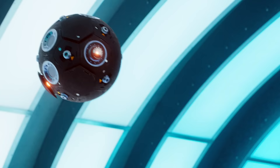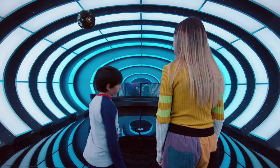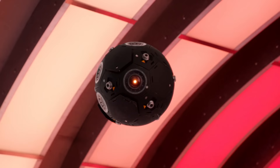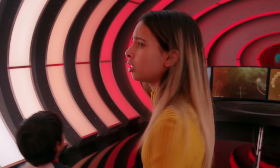Step three: have fun with alien tech. Orb! 'How may I be of service?' Activate hide and seek protocol. Hide and seek? Shh, I'm out. 'Activating seek and destroy protocol.' What? Seek and destroy? Target acquired. Oh, cancel, cancel! Actually, this sounds fun. Bring it on, you lousy orb.